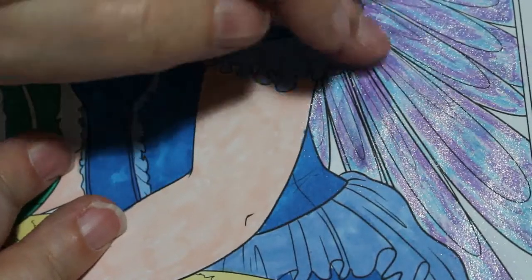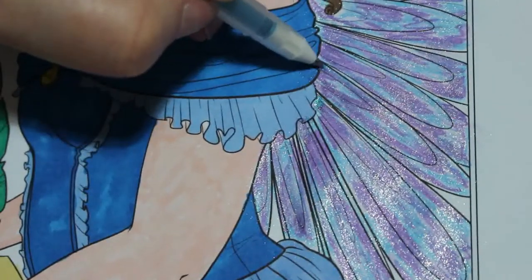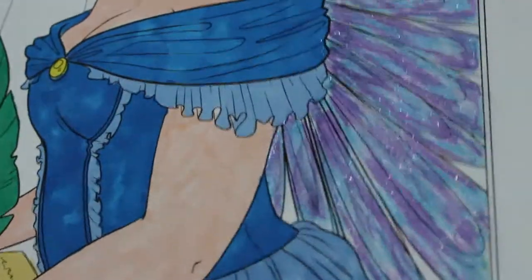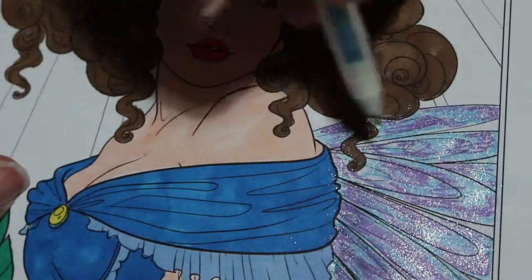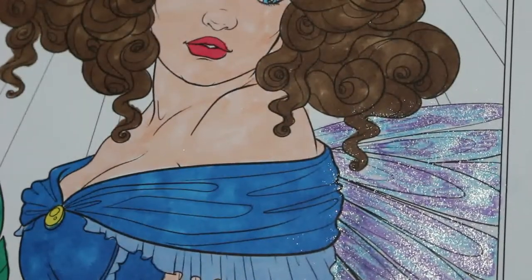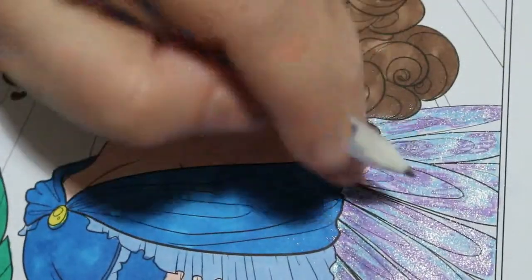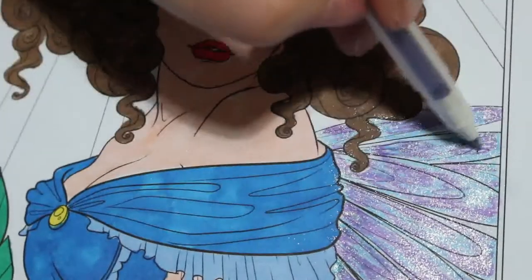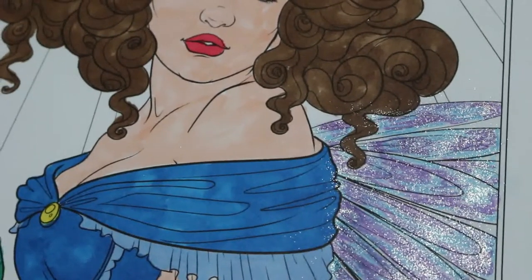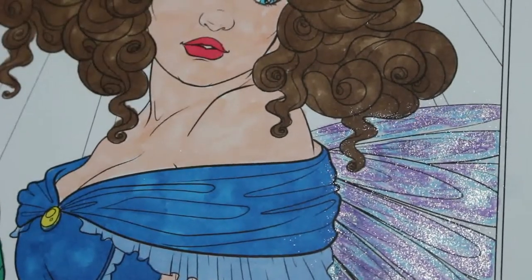I'm just going to do that, smudge it in a bit. When you're looking over the top of it like I am, you can't always see it very well. I do like this technique and I will definitely be using it on fairy wings again. I really like the way they've come out. Right, so I'm going to get the paints out now and do the rest of it, and get that glitter off my finger. I'll be back in a minute.